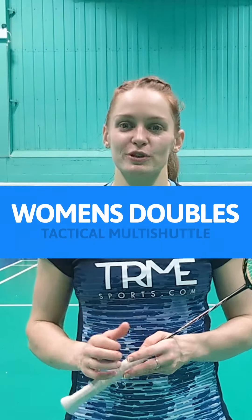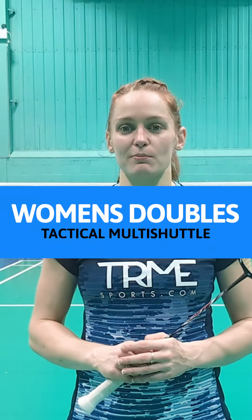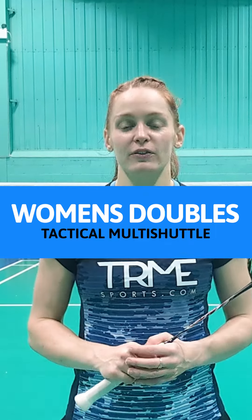For this masterclass I've put together five women's doubles multi-feed exercises. These are all individual patterned exercises so you just need a feeder and you can do these.